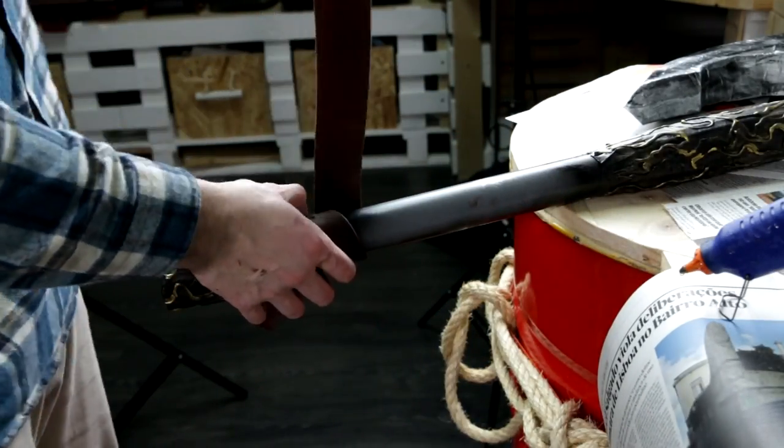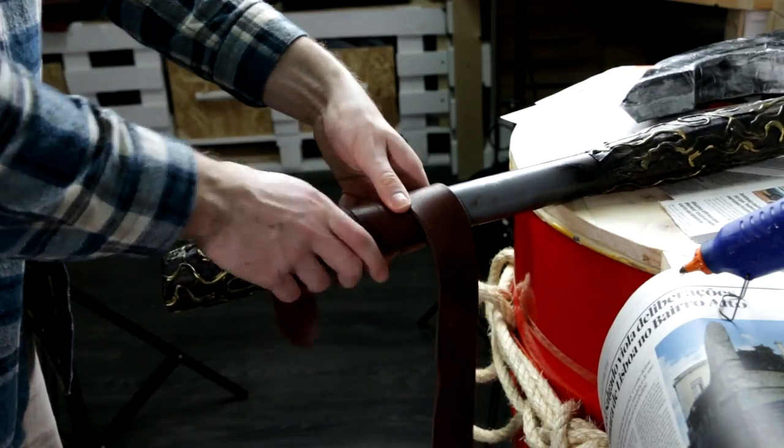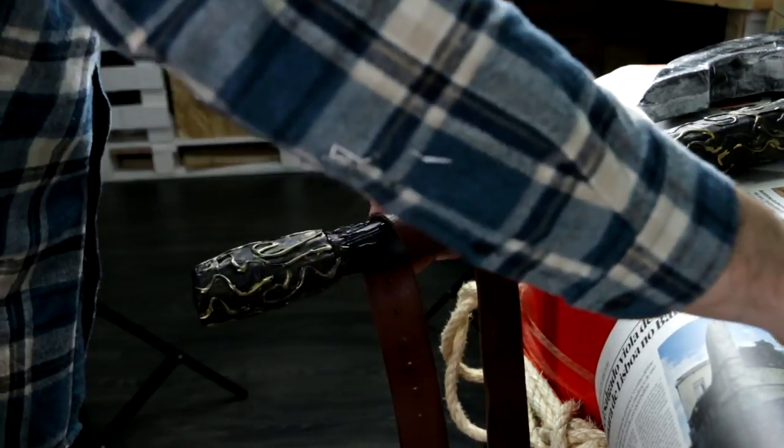You may grab an old belt and wrap it around the handle. It's really important that you let the glue dry before going for another twist.